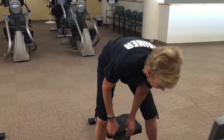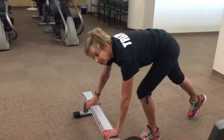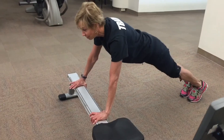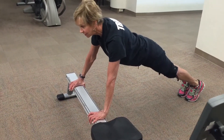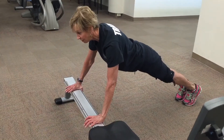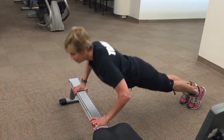So after you unclip, get off the seat, push it out of the way, we're going to incorporate some push-ups. So your hands are nice and wide, your eye gaze is about 6 inches above, and you're going to push up and down.